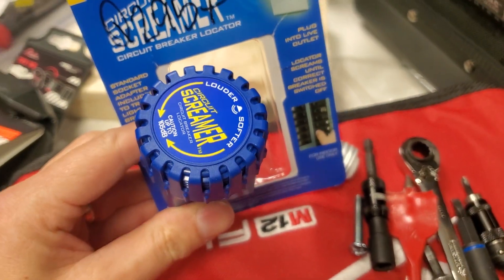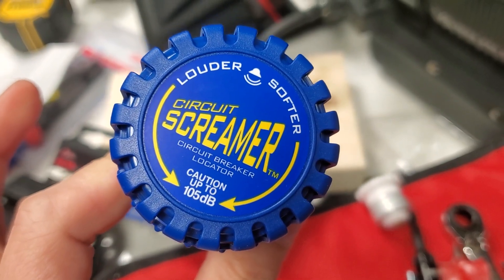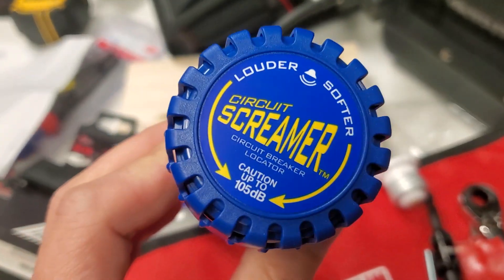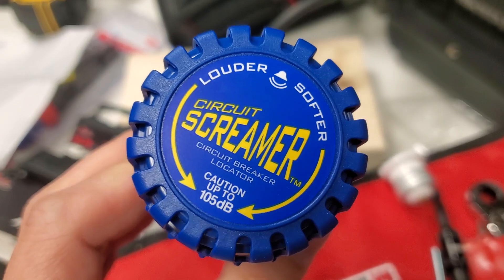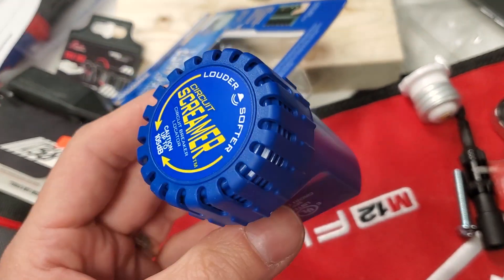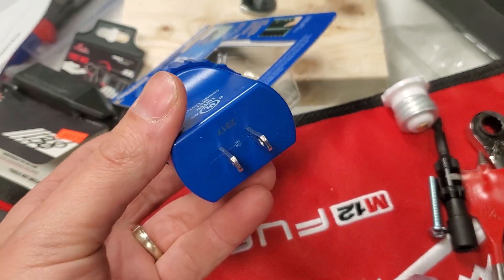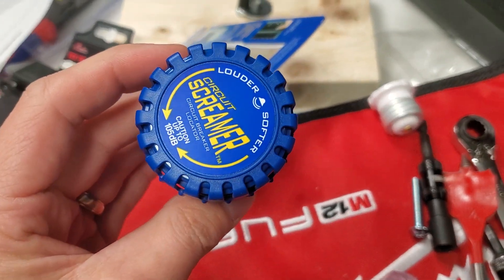Watch out for this one — she's a screamer. This is the Circuit Screamer, up to 105 decibels. You'll hear this anywhere at the job site or someone's house. Plug this into a live circuit and turn off the breaker to quickly identify, or plug this into a dead circuit and turn the breaker on to quickly identify. GFCI circuit tracing, lights — it does it all.